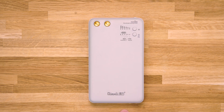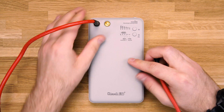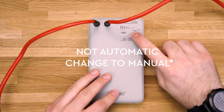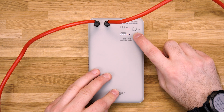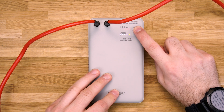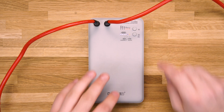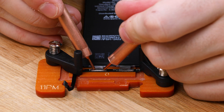Set up your spot welder to the correct setting and plug the cords in. Change your output power setting to 3 and change your mode to automatic. Next, hold your probes on both plates until you hear a click sound.